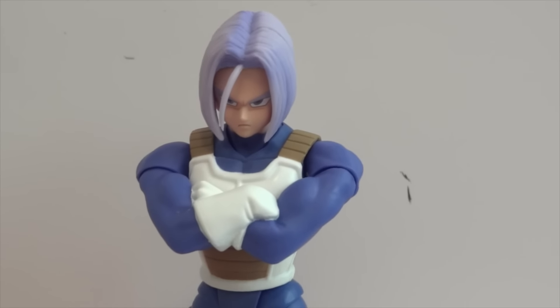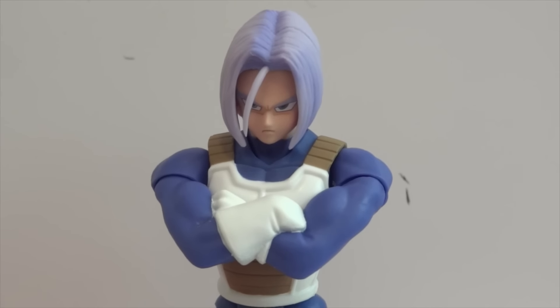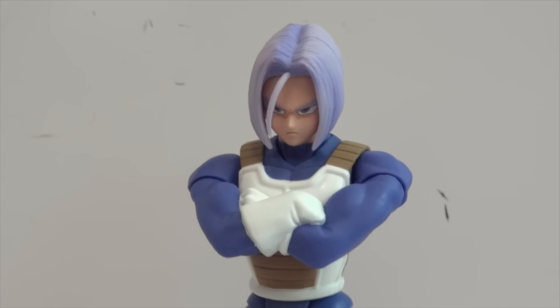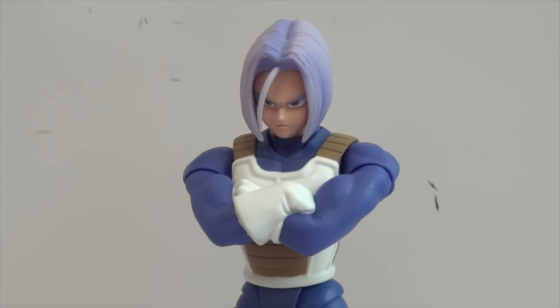There's Trunks — it is a very impressive looking figure. It looks just like he did in the cartoon and in the games. There's Trunks from the SH Figuarts line. Thanks for watching.